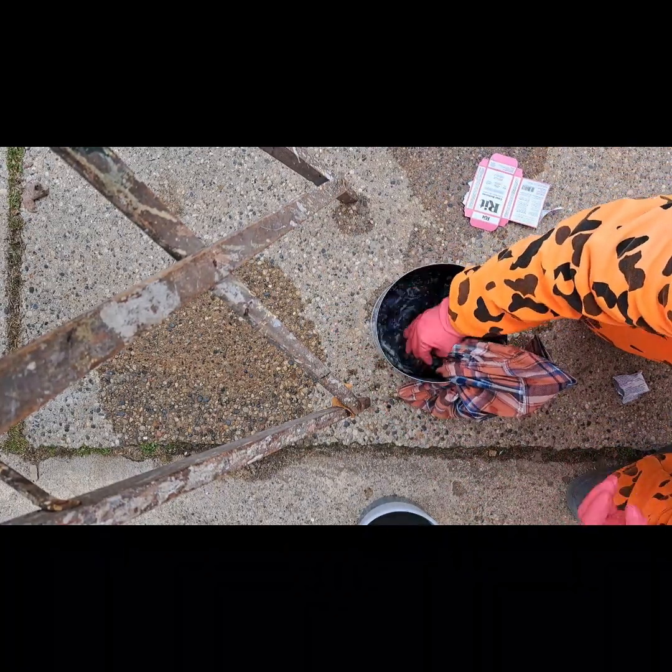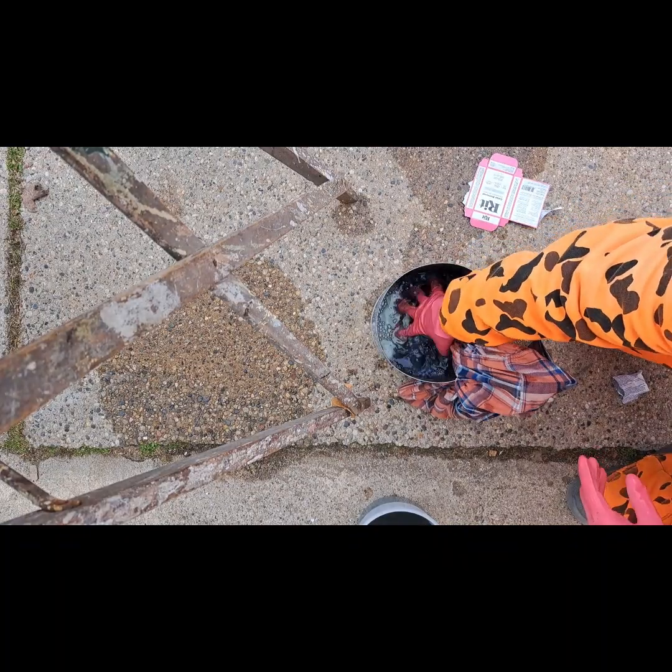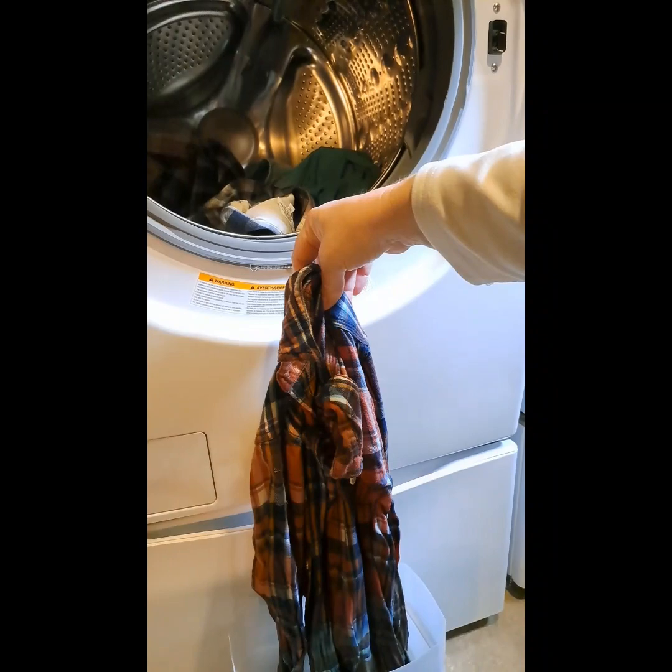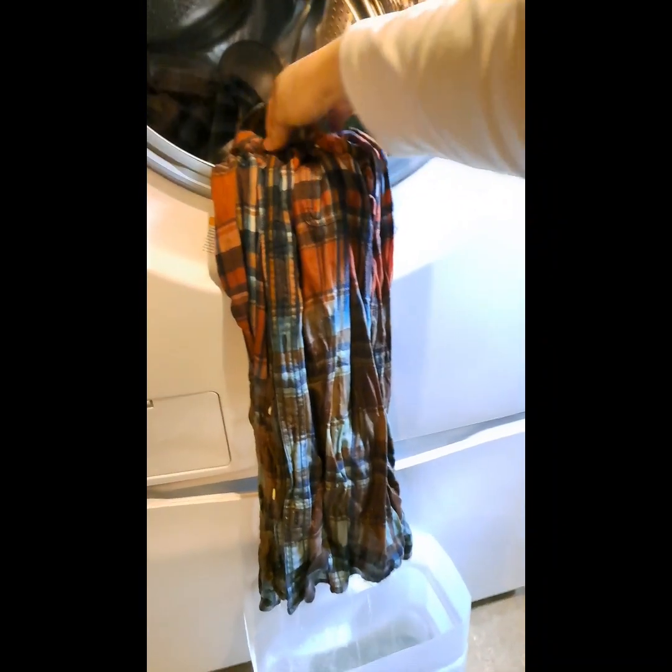If you have a respirator, use it. If it's not windy, use a fan to blow this stuff away from you. Overall, we definitely needed more supplies and more time for this. But if you have something that won't bleach, this is a good option to use.